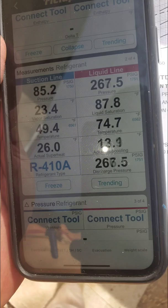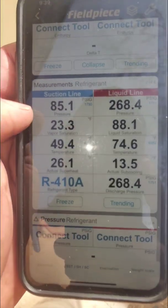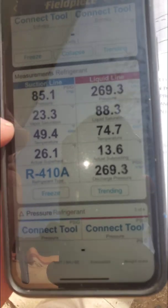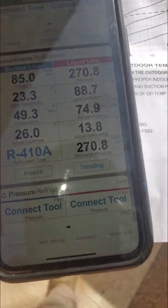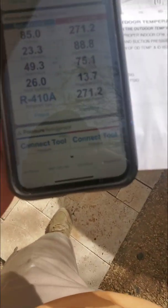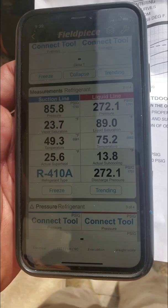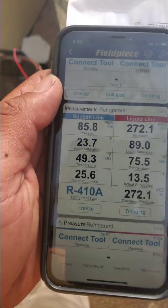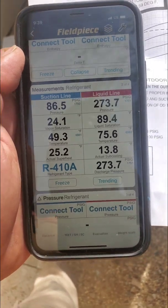I've got my digital gauges on there and you can see suction, liquid line, superheat, subcooling. I'll turn the flash off. So the temperature split is about 24, wet bulb's about 54 or 59.